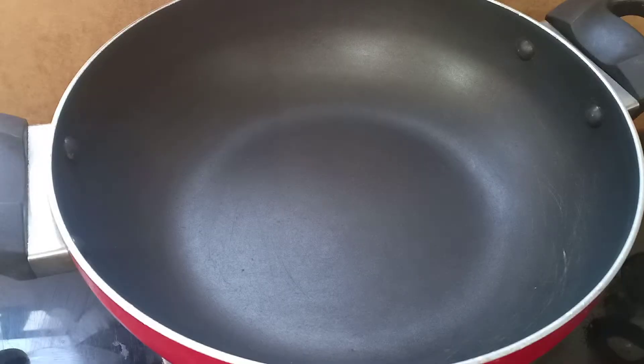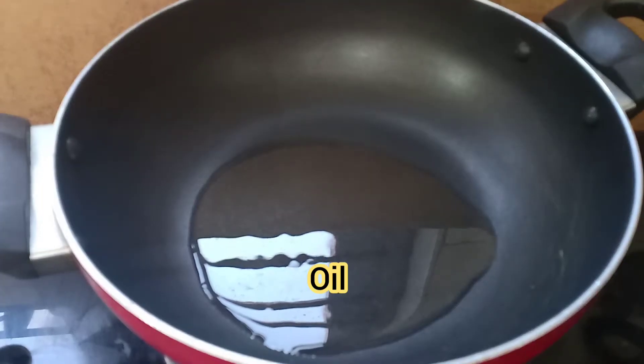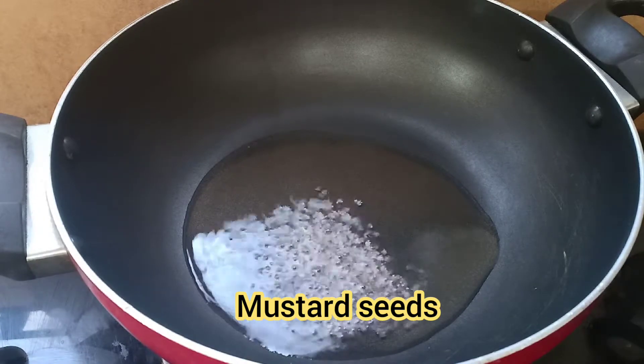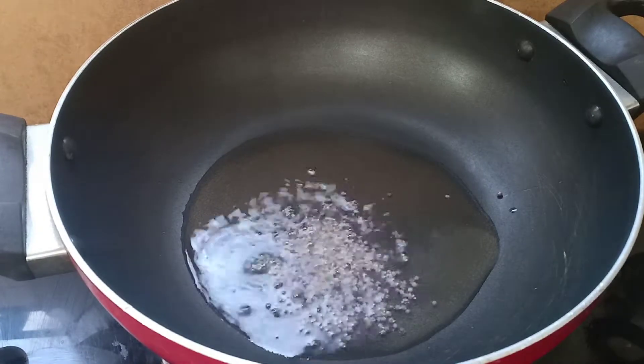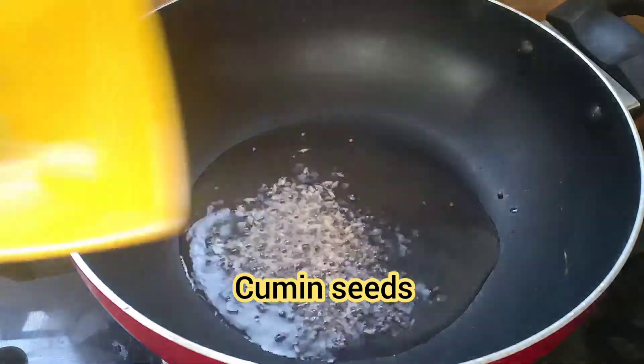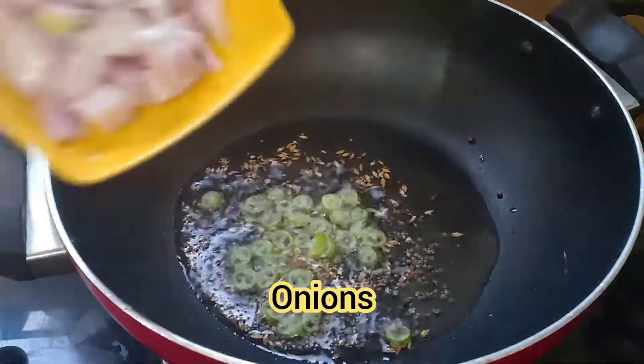Let's make a quick upma. First, add oil, then add mustard seeds, green chilies, and onions.